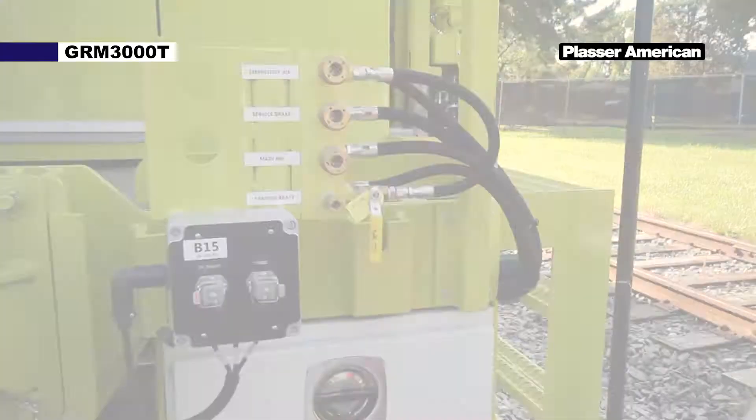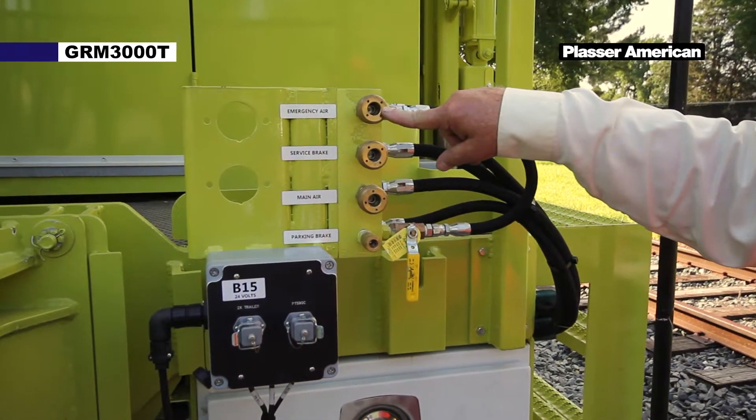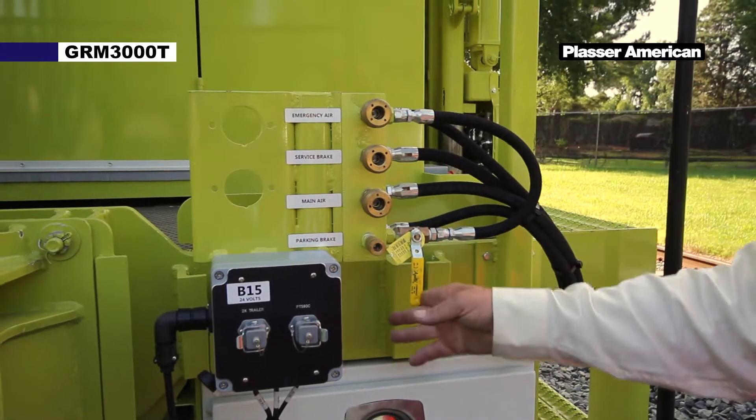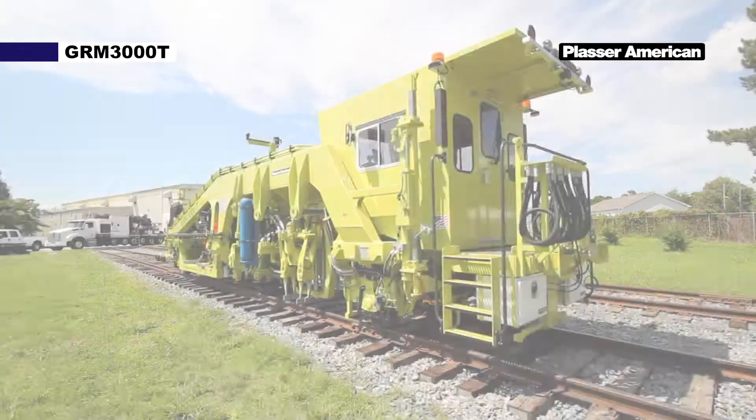If required, supply external air to the emergency port of the brake cylinders at the front or back of the machine, or you can leave the machine at idle if possible. The machine will be ready to be towed.